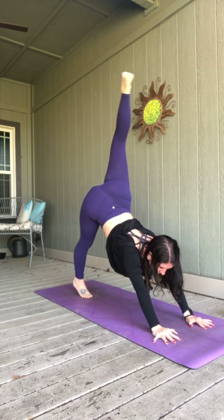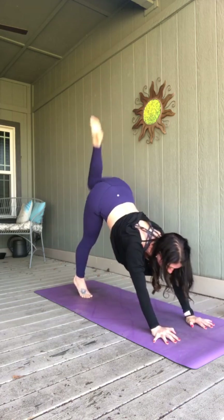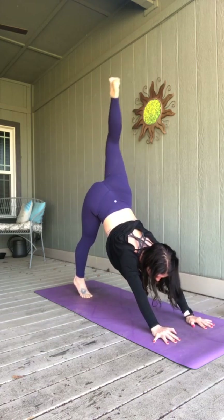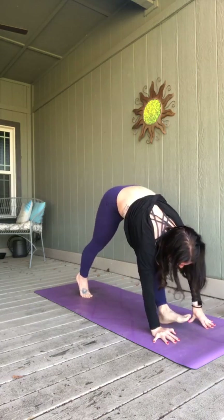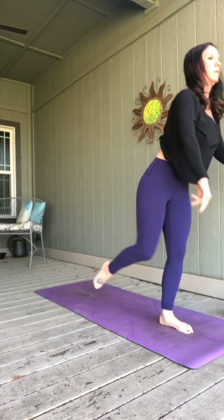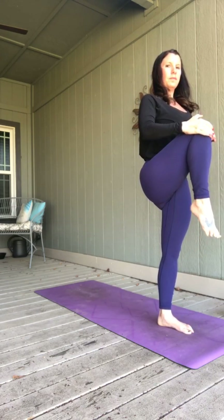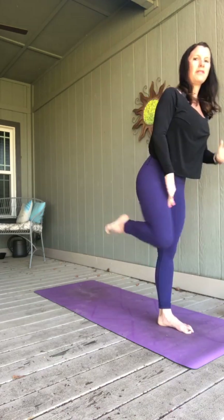As you exhale, squeeze that right knee to your nose, shift forward to plank. Inhale, send it high. Exhale, squeeze it in. One more time — send it high. Exhale, squeeze it in. Again, make space, plant your foot, look forward. Same thing — stand up, bring your left knee with you. As you exhale, send that left leg back. High crescent lunge, arms up, breathing in.